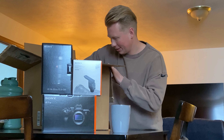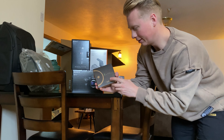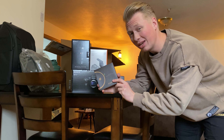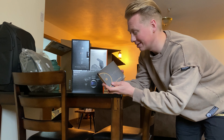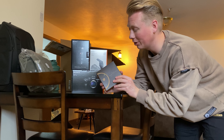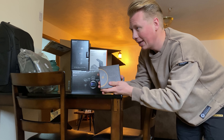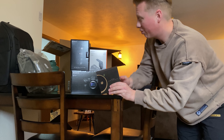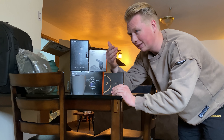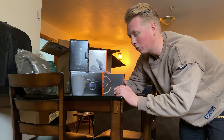This is the PolarPro 2-to-5 stop variable ND filter. This is where the real nerd in me is going to come out. This is basically a pair of sunglasses for my lens — it goes on the end of my lens. When you take video, I want to be able to use my f/2.8 aperture on my camera and get that nice high dynamic range and depth of field that comes with a nice pricey lens like this.